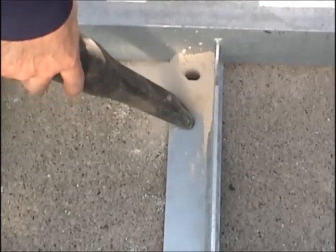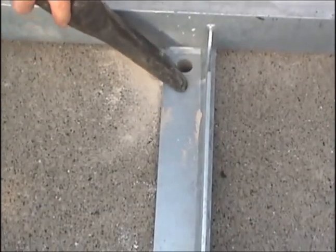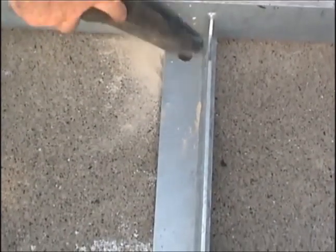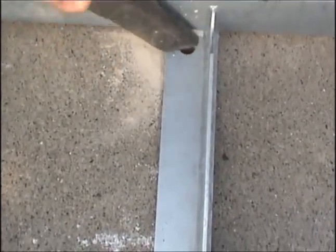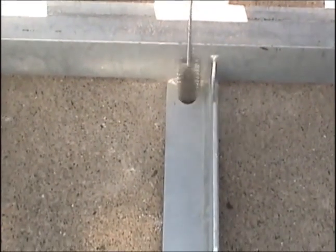Once all of the holes are drilled, they should be cleaned by a suitable means. The dust needs to be removed or the epoxy may fail. Residual dust must also be removed by using a suitable method.